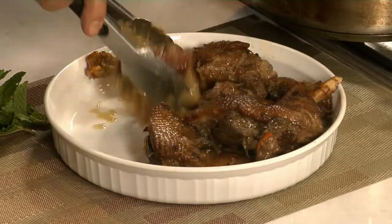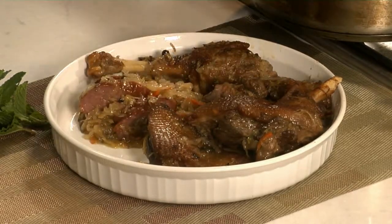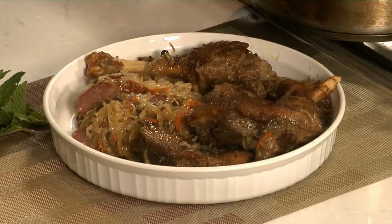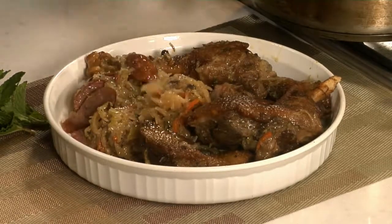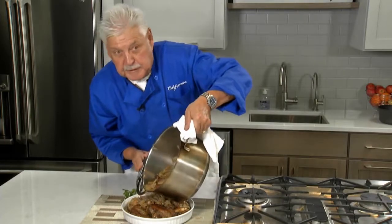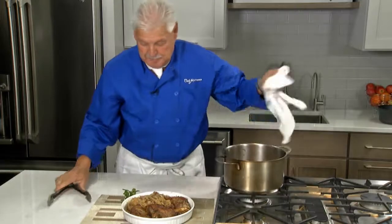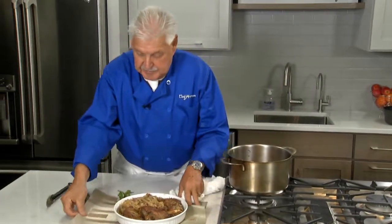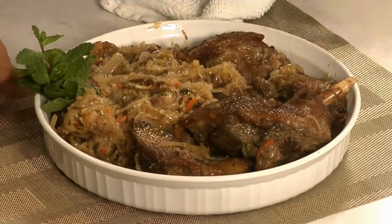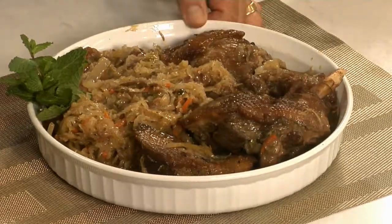All that cabbage, all that sauerkraut, all that sausage — look at this. You have a little rye bread with that and you have a Christmas meal fit for a king. Always enough cabbage for the kids, remember that. Oh, I wish you could smell this, ladies and gentlemen. This is really nice, and such a nice treat for Christmas.